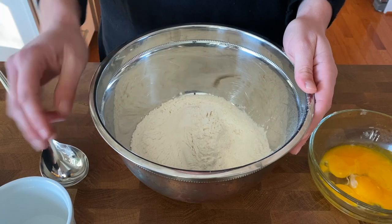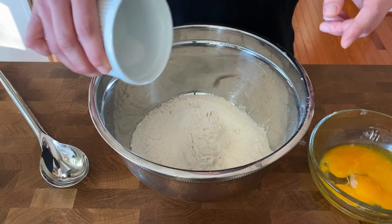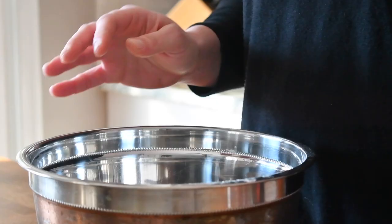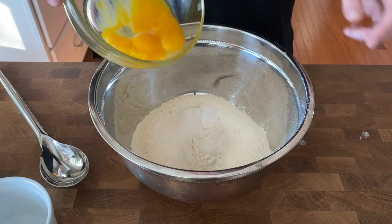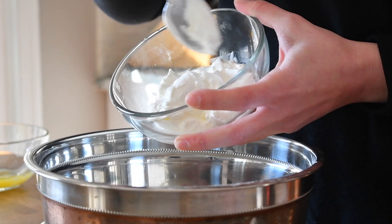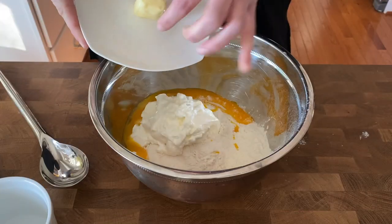I like to start making my faworki in a bowl. I have flour and I'm going to add to it a half a teaspoon of salt and a half a teaspoon of sugar. To that I'm going to add four egg yolks, about five tablespoons of sour cream — and yes, it has to be sour cream. One tablespoon of butter.